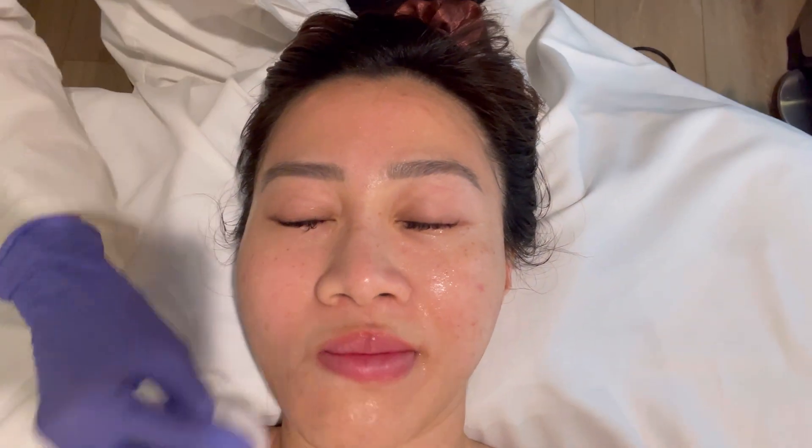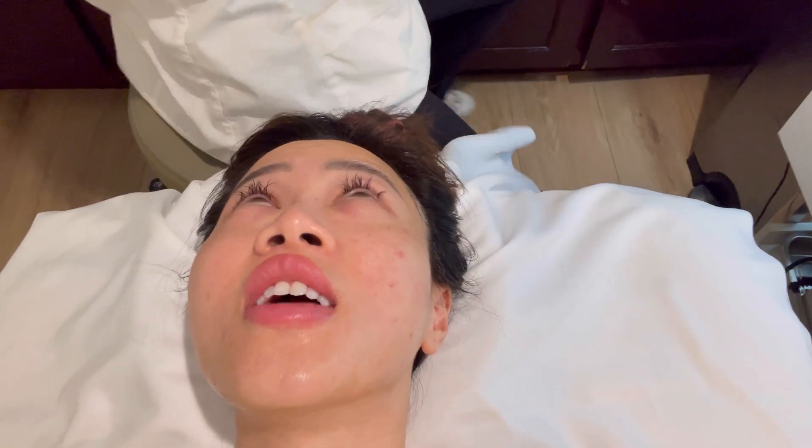The esthetician uses witch hazel to clean off residue after the treatment and offers to apply a tinted sunscreen. The client asks about the witch hazel — the esthetician explains it disinfects and removes residue and bacteria, and the client asks if she can use it at home.